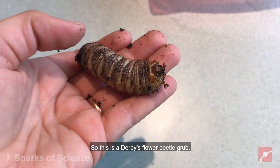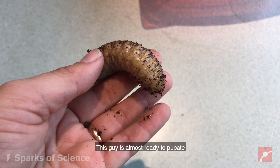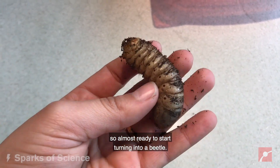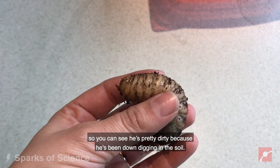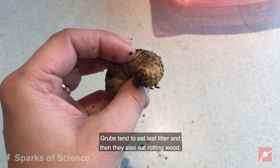So this is a Derby's flower beetle grub. This guy is almost ready to pupate, so almost ready to start turning into a beetle. These guys live underground, so you can see he's pretty dirty because he's been down digging in the soil. Grubs tend to eat leaf litter and also rotting wood.